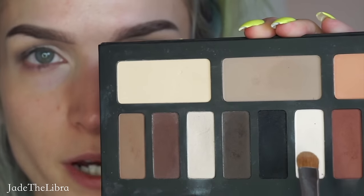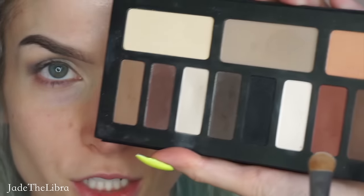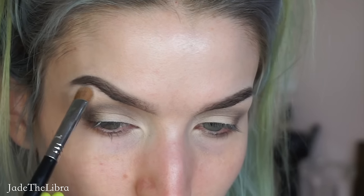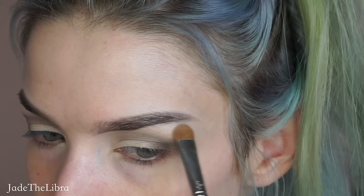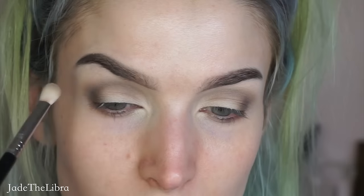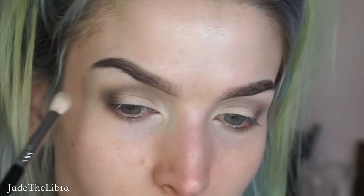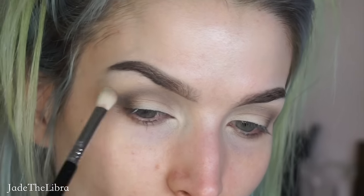I'm going to go into this white shade right here next to the black shade — it's called Lucius, whatever, it's the white shade. I'm going to highlight my brow bone with it. Then I'm just going to take my Sigma E25 brush and run it across that edge — I just don't want any harsh lines.